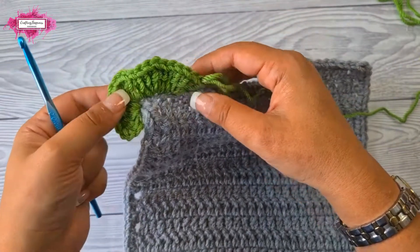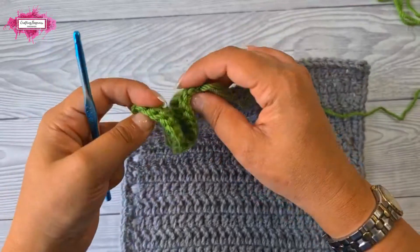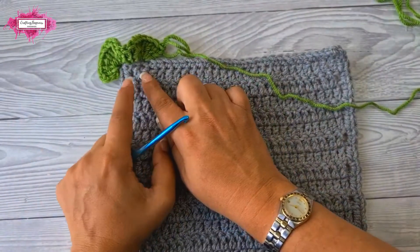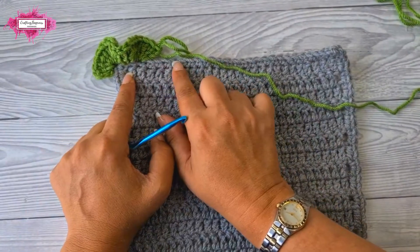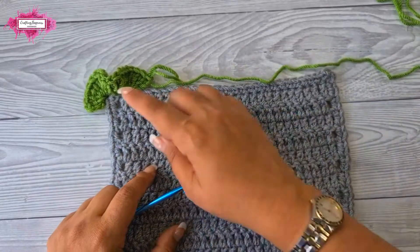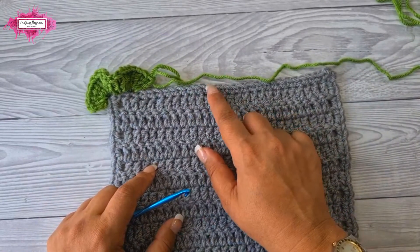Next I will show you how to shape the ruffles up, because they will just randomly curl and won't look even. I will make five double crochet in each of these stitches along until I reach the next corner, and then I'll come back to you and show you how to shape it up.